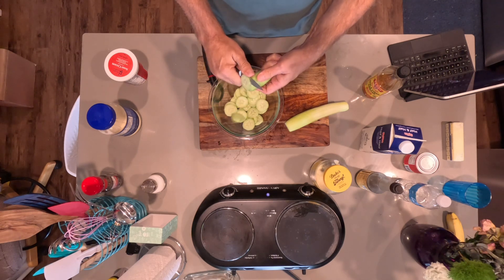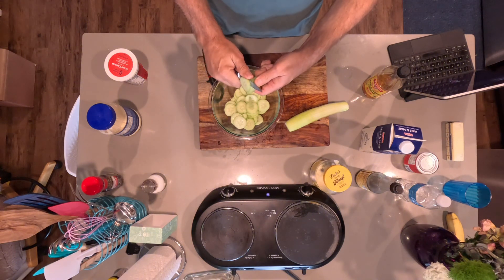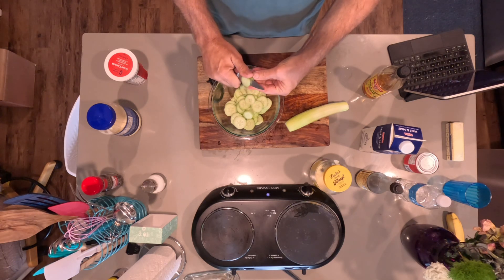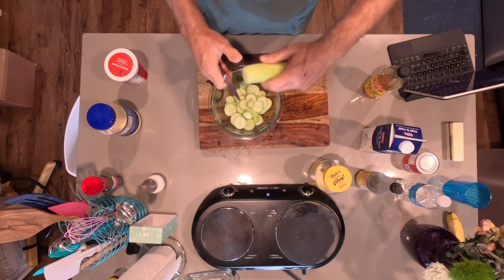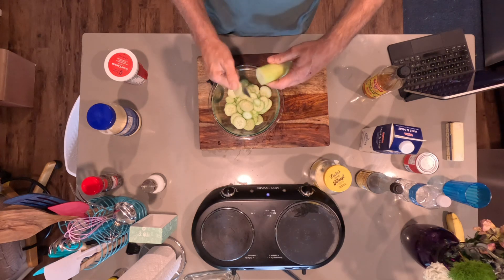This is going to be cucumbers and onions in a creamy dressing. You may have had it as a child, or maybe even recently. Give me a comment if you've had this recently, because it's kind of gone out of vogue. Leave me a note down in the comment section — I appreciate you.